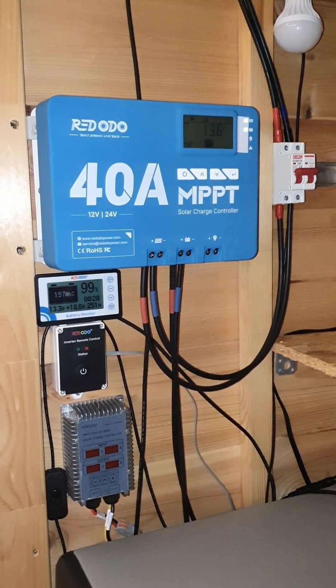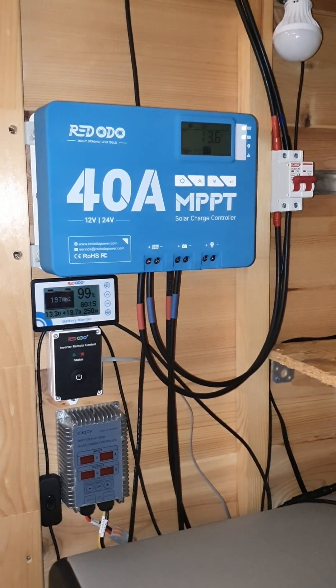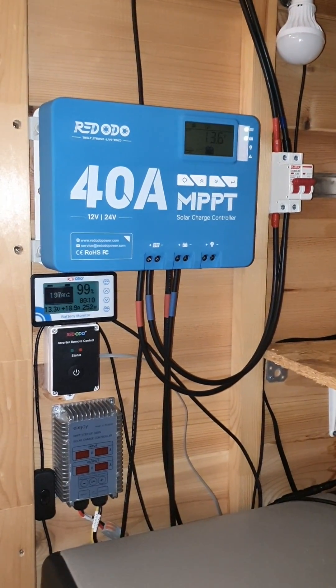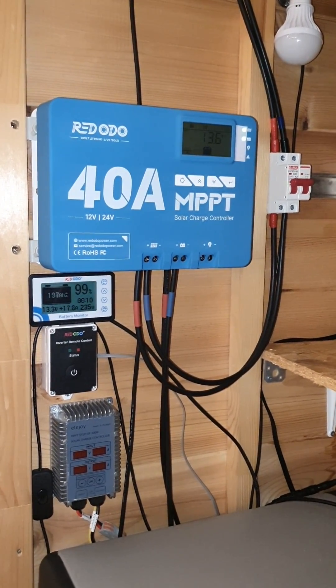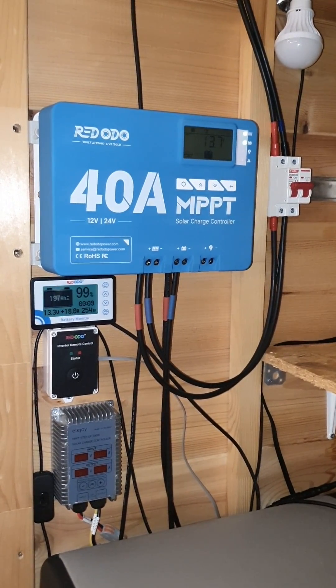That is my long-term review. Don't forget to check out the prime sale going on with Red Audio products at the moment — I'll leave some affiliate links down below. I'll keep you posted on the DIY solar system and how it functions over time, and if you have any questions feel free to leave them in the comments below.